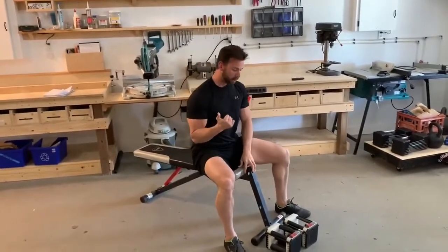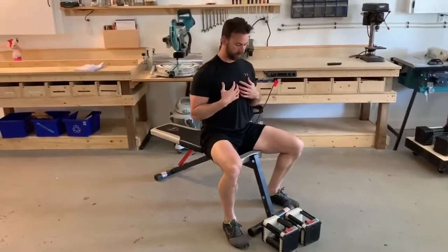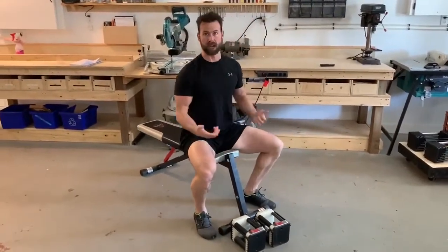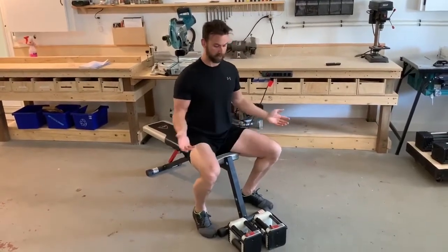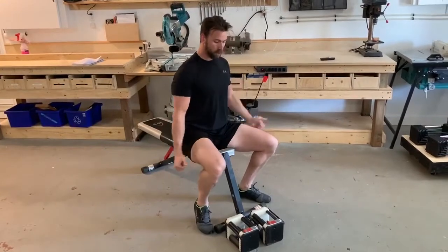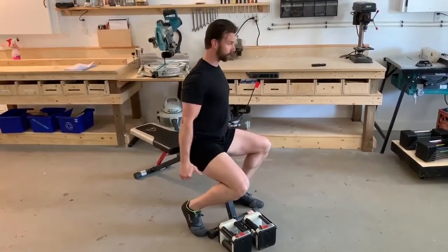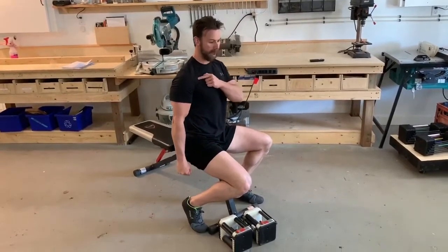For both push-ups and bench press, a good test is your shoulder extension — your ability to bring your arms behind your back. We want to see good shoulder extension. What we don't want to see is someone getting stuck when bringing their arms behind their back.